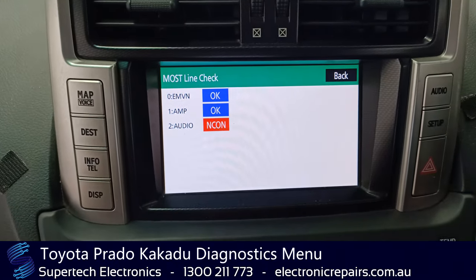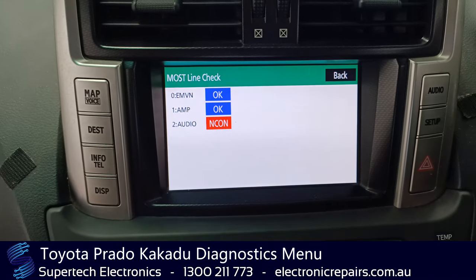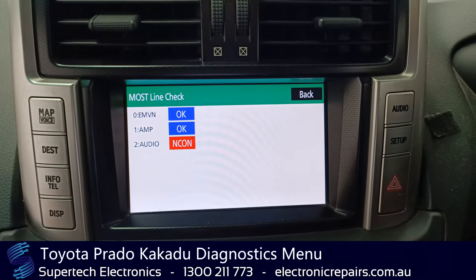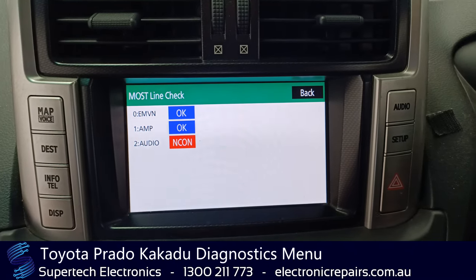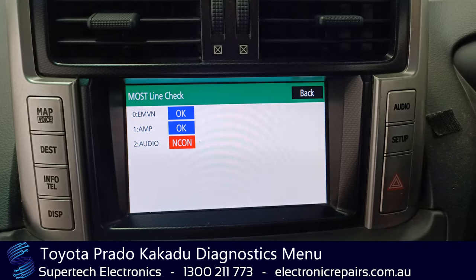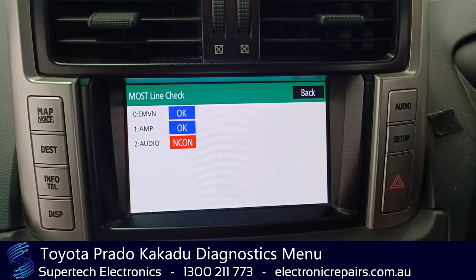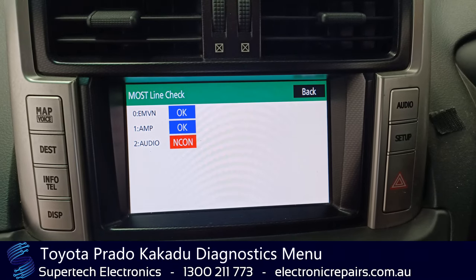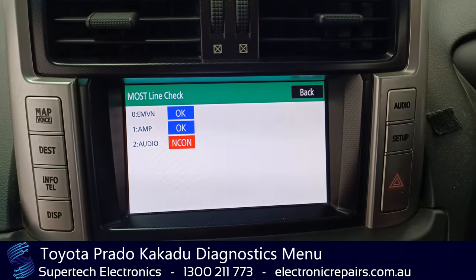So once again we've simulated the CD player not being connected — that's shown us that the CD player is faulty, send that off for repair. If you had an overhead DVD player that would come up as RSE not connected, and that would show that that part is faulty. So hopefully this has helped you out with what to send off to Supertech Electronics for repair.